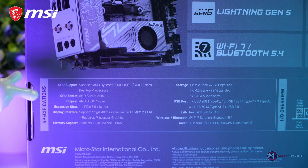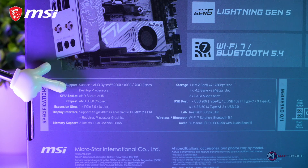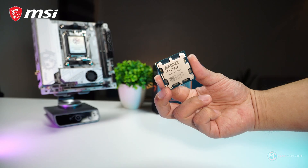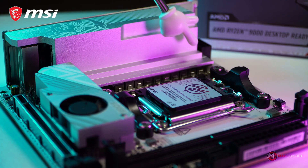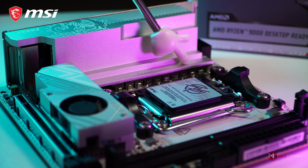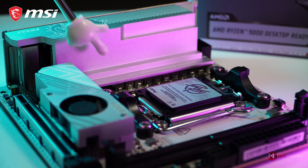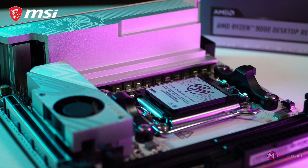This motherboard supports AMD Ryzen 9K, 8K, and 7K series CPUs. For this build, we will be pairing it with the Ryzen 7 9700X, which we will install a bit later. It also features an advanced 8+2+1 phase VRM power design, ensuring stable and efficient power delivery to your CPU, integrated graphics, and system components.